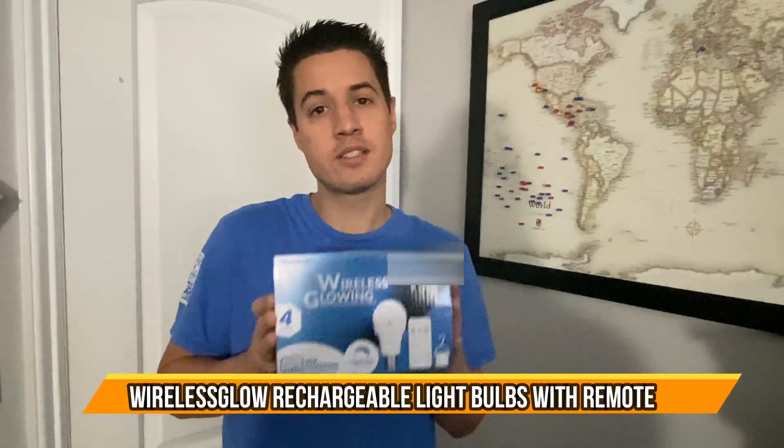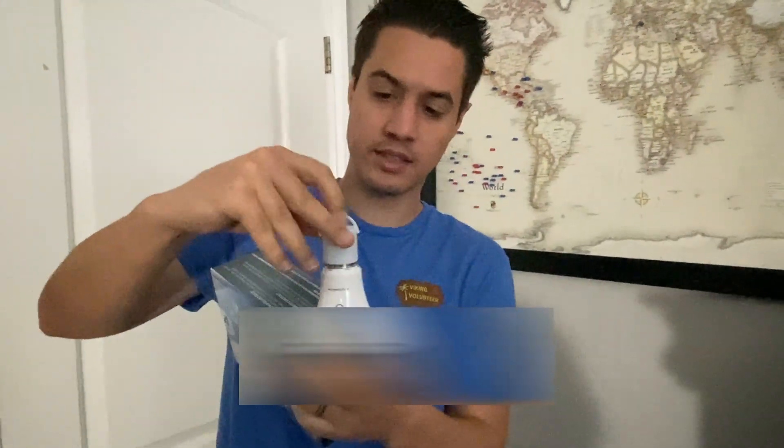Check out these wireless glowing remote control light bulbs — they're rechargeable as well, which is super cool. They come with a little hook and twisty thing that you can use to hang them wherever you want.